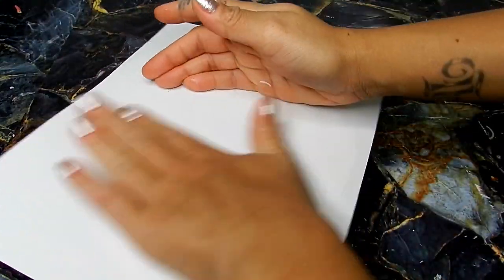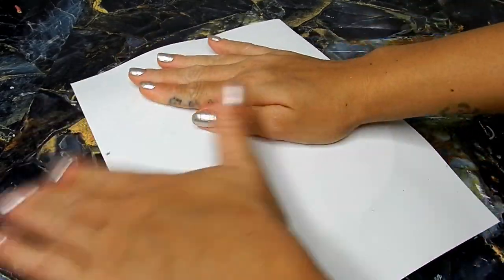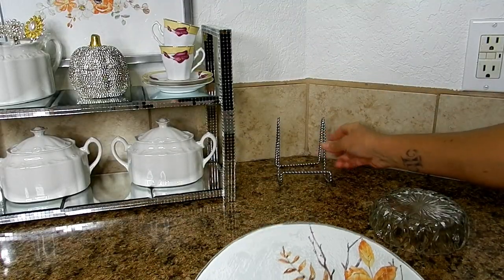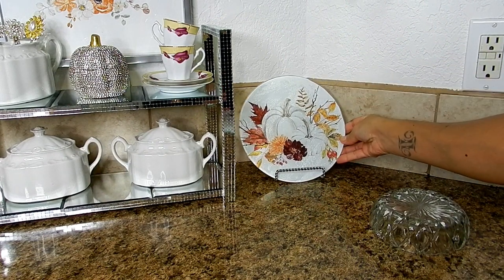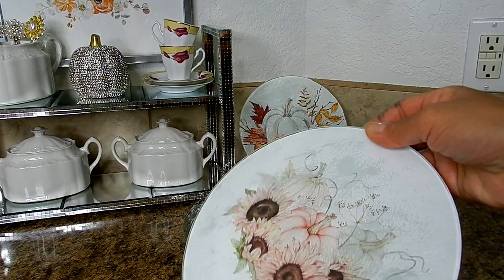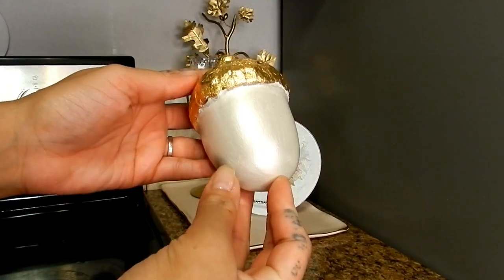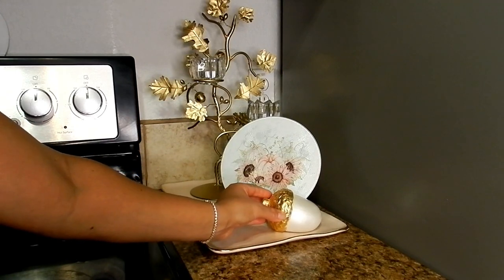Once I've set that on top of my image, I'm going to turn it over to smooth out all the bubbles and cut out the excess paper. Once dry, this is an absolutely gorgeous decorative piece that can also serve as a gift for a host during the fall season. I'm adding a beautiful acorn here to complete this look for this side of my kitchen.